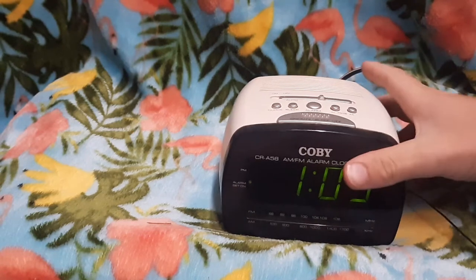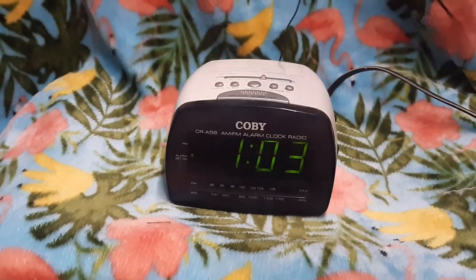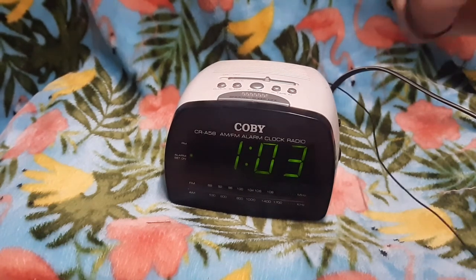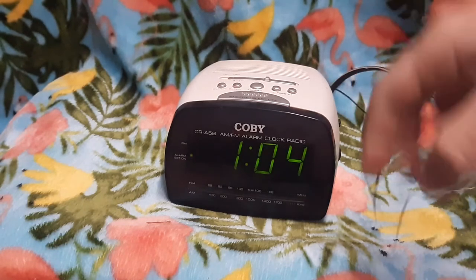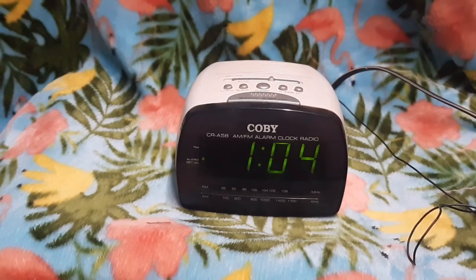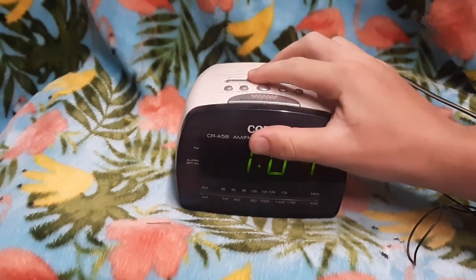So we shall wait for this thing to go into alarm. While we're waiting, this does have an external radio antenna — pretty long. Here's our alarm. Activated our snooze. We'll turn on our radio.